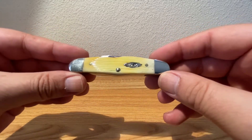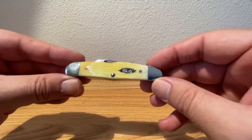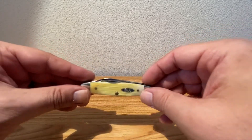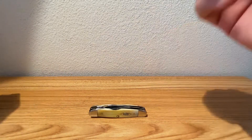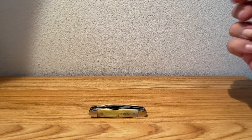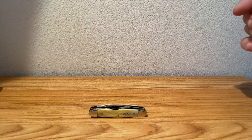Anyway, the Case humpback whittler — just a beautiful, beautiful pattern. Thank you for sticking around, thank you for hanging with us, thank you for watching, thank you for subscribing. Until next time, guys.